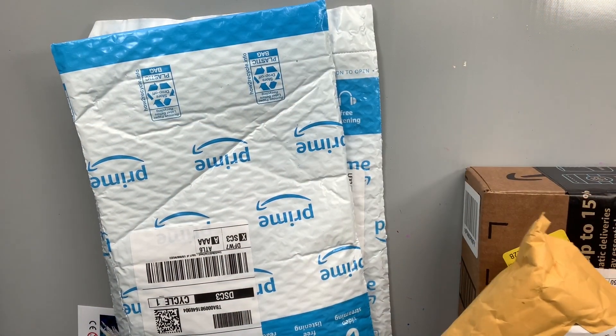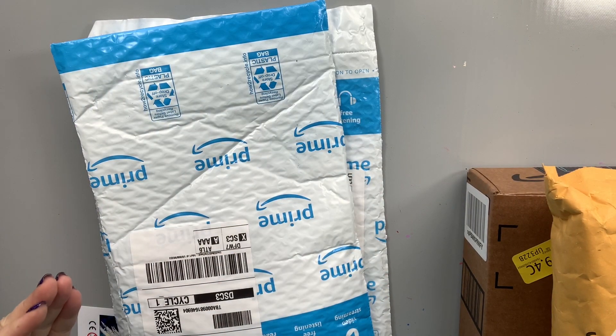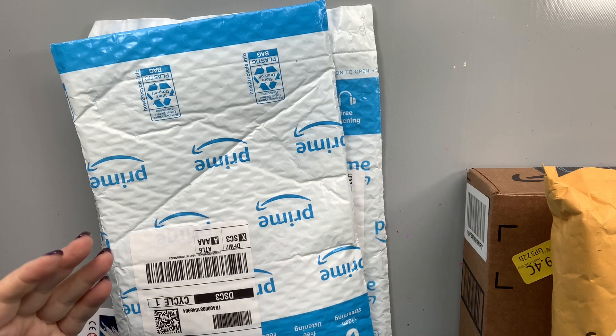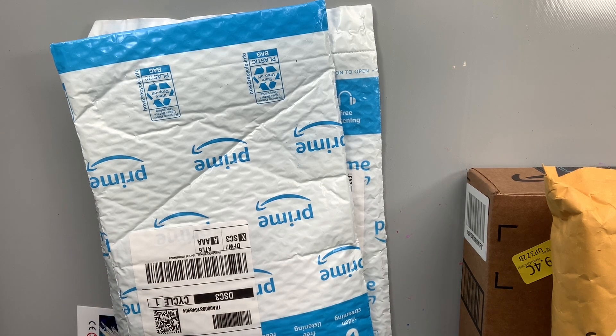Hello, everyone. This is Melanie from Melanie B's Creative Studio, and today I have some packages, and I don't know which one has an item that one of my amazing viewers, Cassandra Lopez — I hope I'm saying her name right, I don't know if it's Cassandra or Cassandra — but regardless, she's amazing because she sent me something from Amazon. One of the items she said is coming today, the other one's coming separately, but I happen to already have a bunch of new office supplies coming in, so I don't know which package it's in. We're going to open a bunch of stuff and see if we can find this amazing thing that she sent to me.